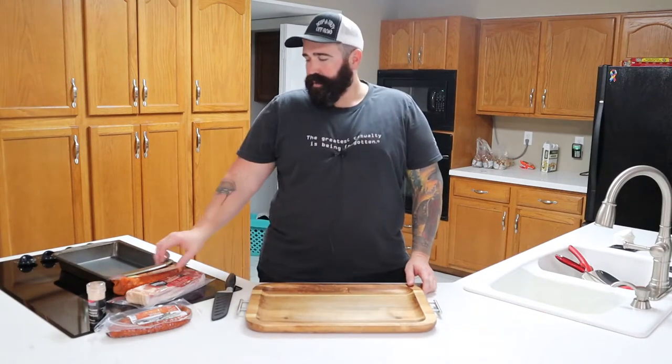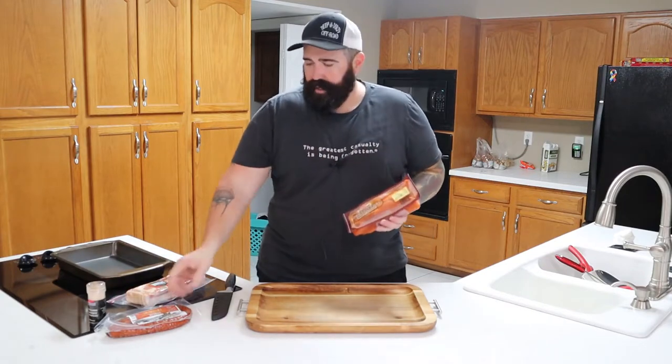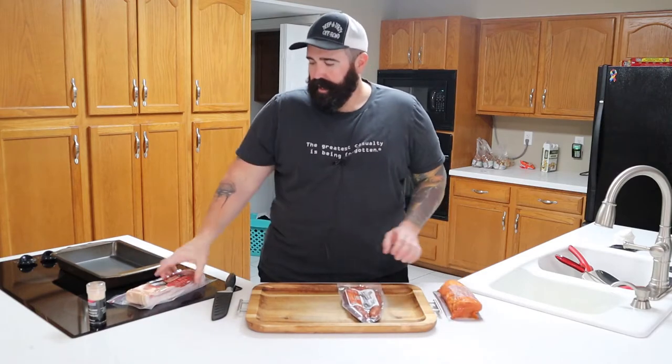Hey everyone, welcome back to QCR. Today on QCR, we're going to be taking this pork loin, cutting it up, putting some sausage on the inside of it, and we're going to wrap it with this bacon. I'm going to show you how to do that right here on QCR.